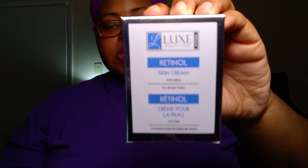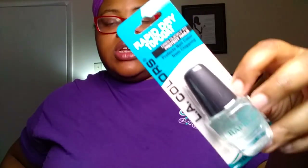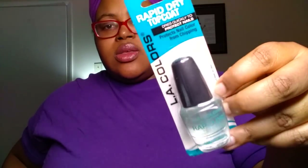I also picked up the Lux Beauty Care Retinol Skin Cream — an anti-aging skin cream for all skin types, 1.7 ounces. It's always good to start early, but we only got one just to see how it does. I also got the LA Colors Rapid Dry Top Coat, which I believe is a repurchase. Dollar Tree always has these — they've just now gotten them back in stock, so this will be a stocking stuffer.